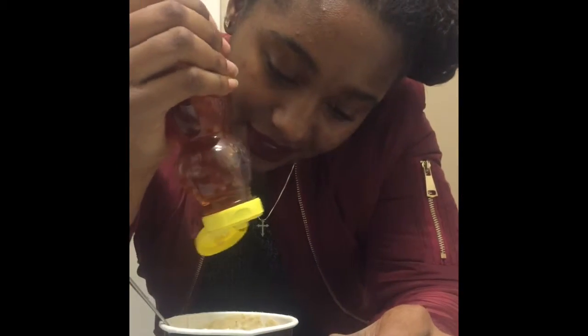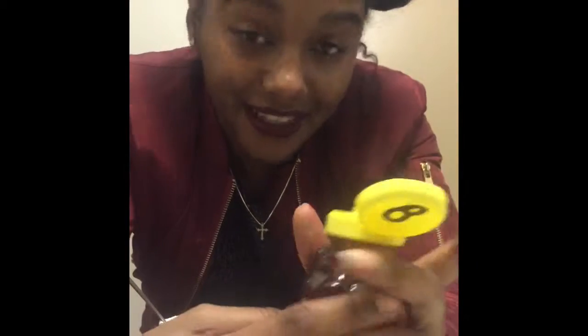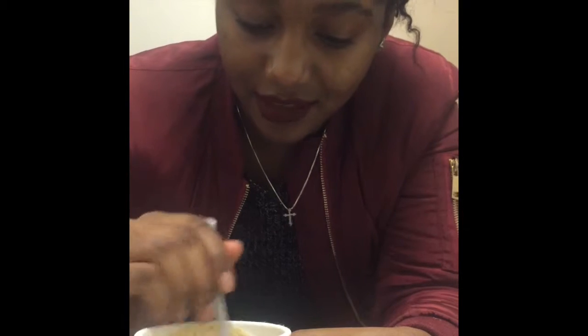I don't have any syrup or vanilla extract, but what I do have is honey. This is about to be lit, just wait! I don't smell anything sweet coming from it — is that bad? I hope it doesn't mess up the consistency, but it's okay.